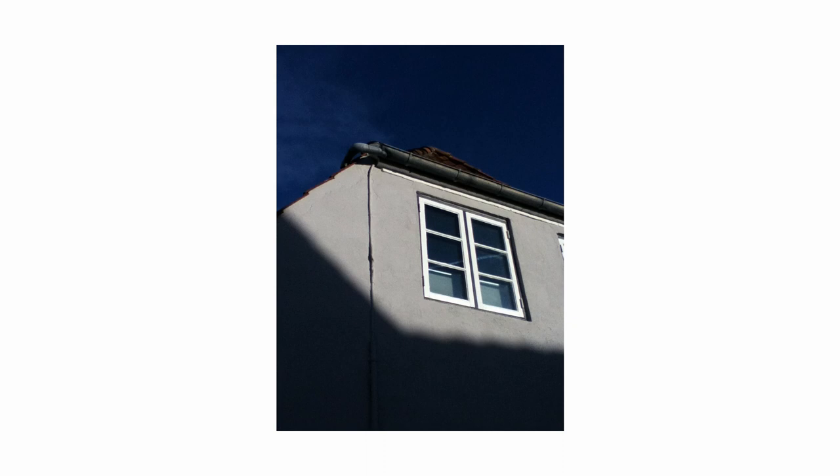So next up is this photo and I really like it — just the shadow and the window and this entire construction, the lines with the blue, pretty dark blue sky. I just really love the combination in this photo and it's my personal favorite of today.